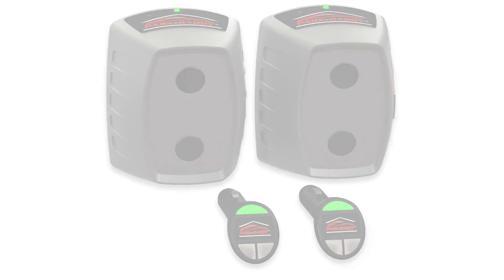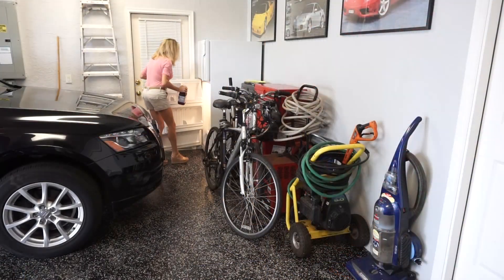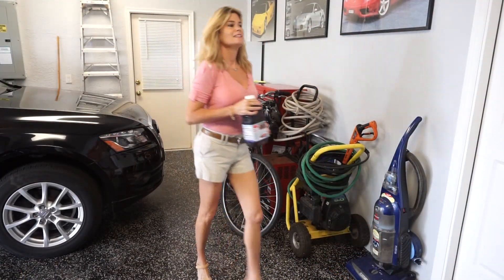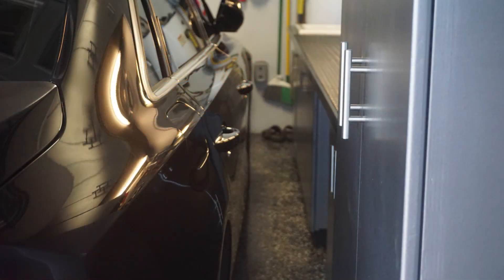The ParkDaddy is a vehicle parking system for your garage. With the ParkDaddy, you'll be able to park your vehicles in your cluttered garage without risk of damaging your vehicles or your valuable belongings. Now you can go from this to this and have plenty of room in the front of your vehicle. Or you can go from this to this. The ParkDaddy can also be used to protect the side of your vehicle.